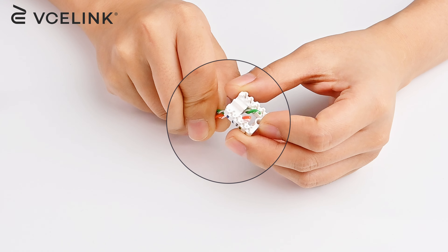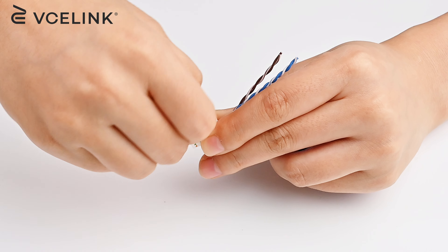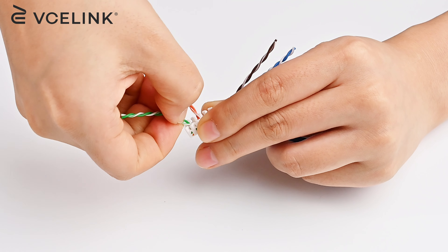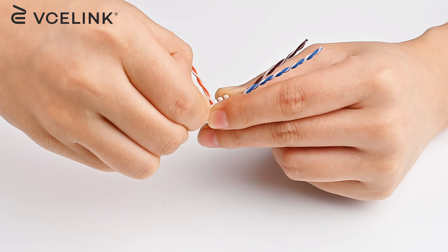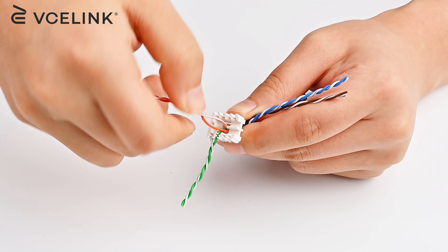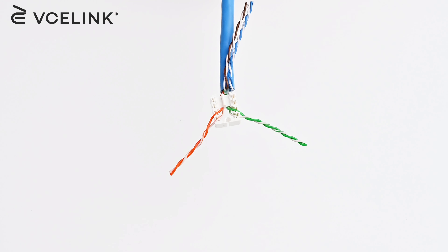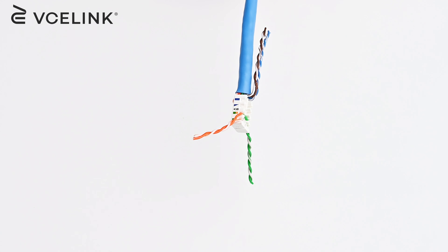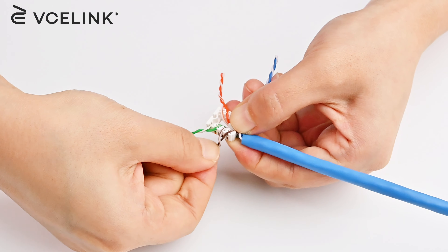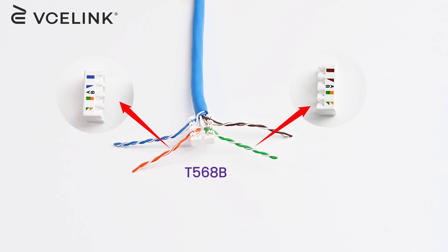Keep the inner wires twisted and push the green and orange pairs under and past each other. Insert the wires into the slots. Double check whether the wires are in the correct order.